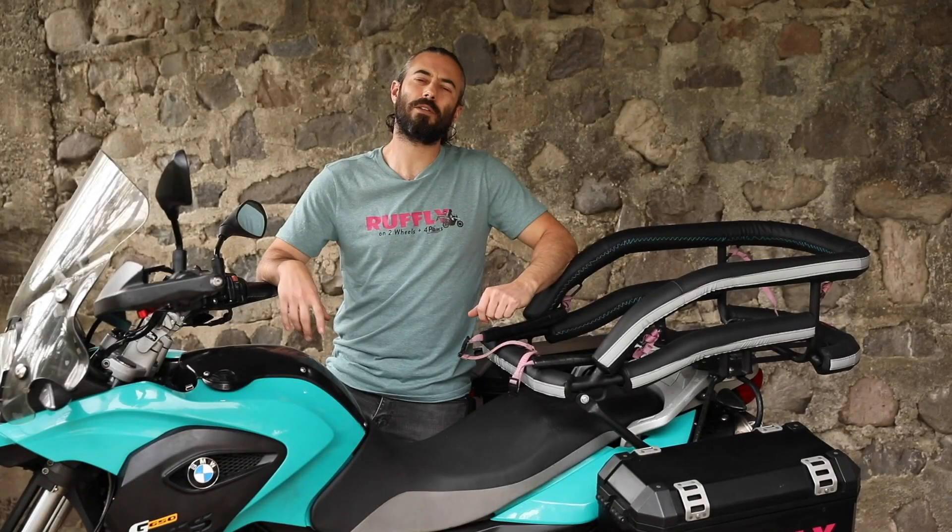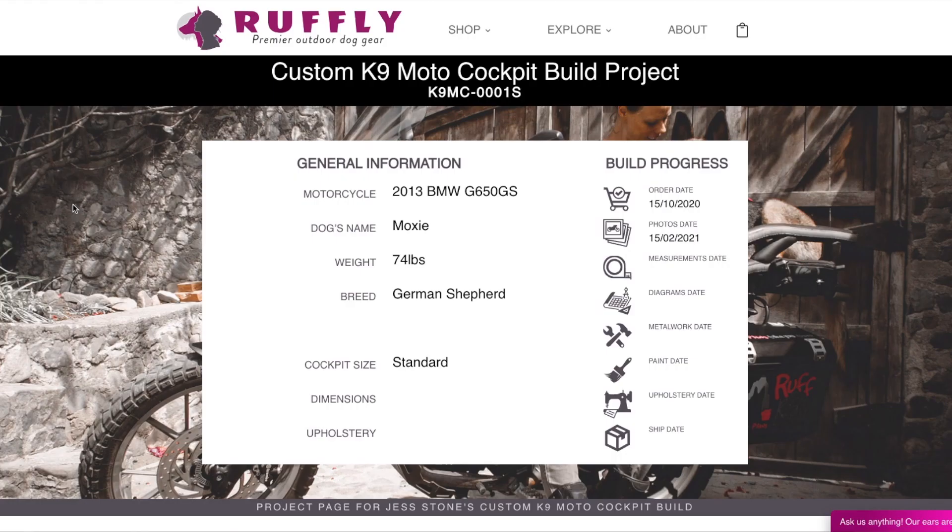In the first video, we talked about the pre-build process — that's the photos, measurements, and build diagram. In the last video, we talked about the build itself, and in this video, we're going to talk about the paint, padding, and upholstery.